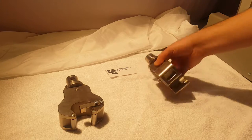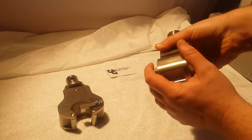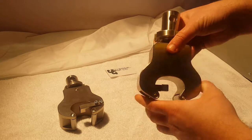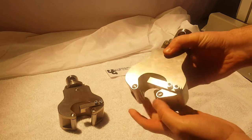Hello everyone. Today we are showing our ASTM C307 briquette tensile testing grip. This grip is specifically designed according to the standard.